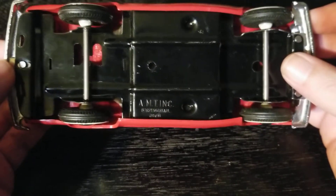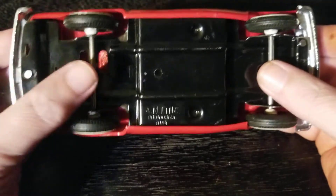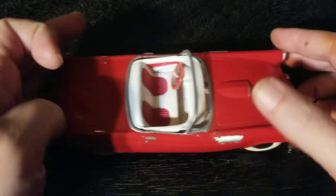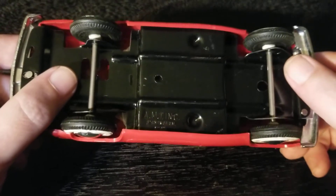These were friction models. From what I understand — and I'm not an expert, just an enthusiast — these were friction models that had a little friction motor on them, so when you pushed them back they would go. But this one doesn't have that on it anymore, which is weird.